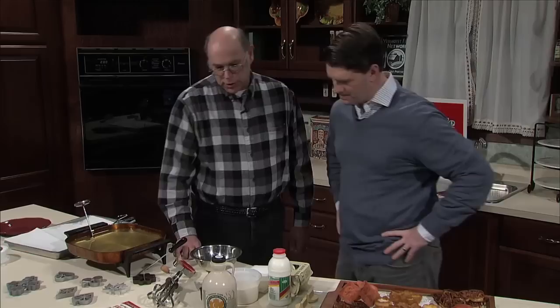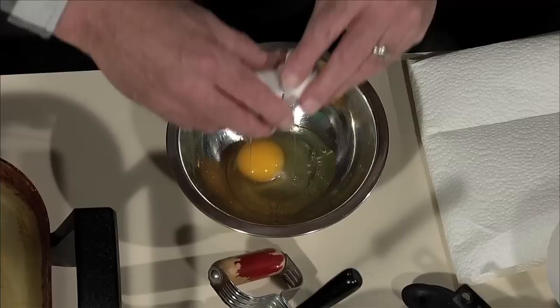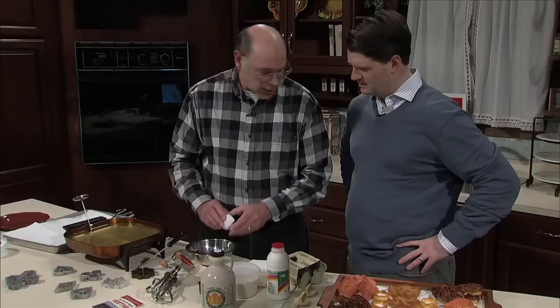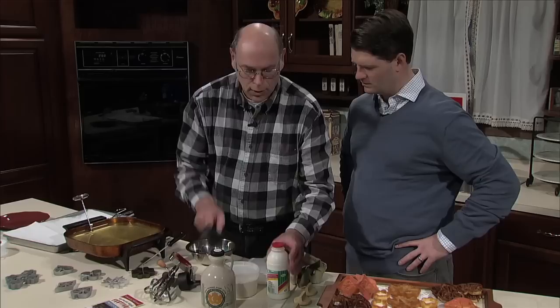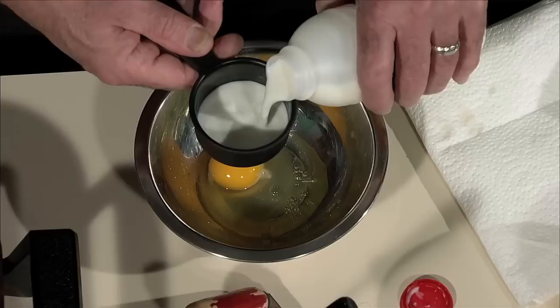It's a very simple recipe. The basic ingredients consist of nothing more than eggs, milk, and flour. This recipe is in the maple cookbook for people who are calling in. You have a basic ratio of one egg to a half a cup of flour to a half a cup of milk. Pretty easy.